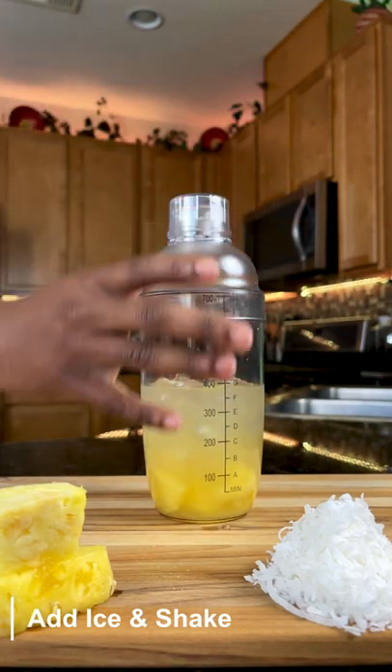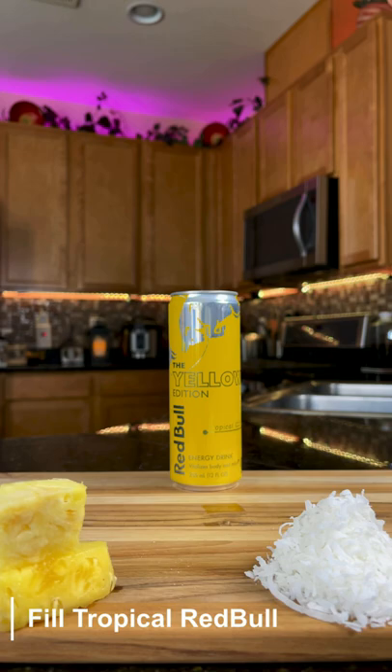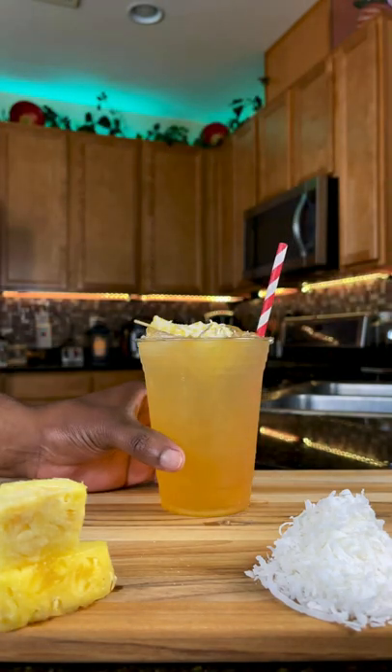Shake and strain over fresh ice. If you don't have a cocktail shaker, use a protein shaker cup. Save some space in that glass for some tropical Red Bull on top. Add that coconut dusted pineapple we made earlier and it's a wrap. Easy work.